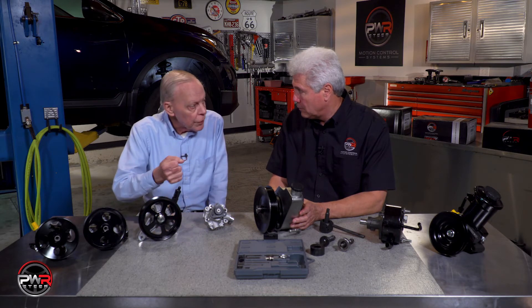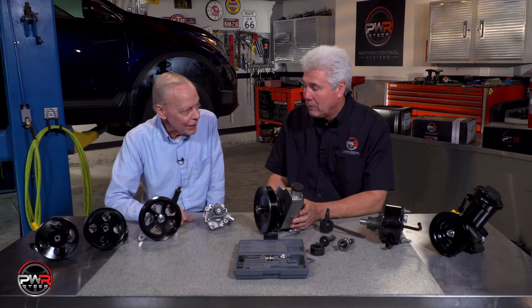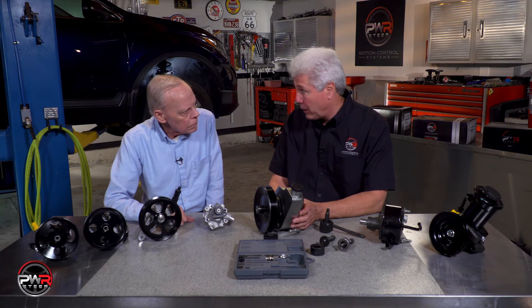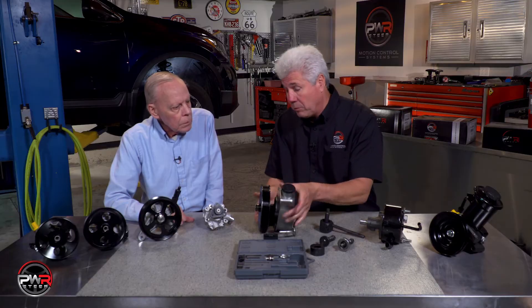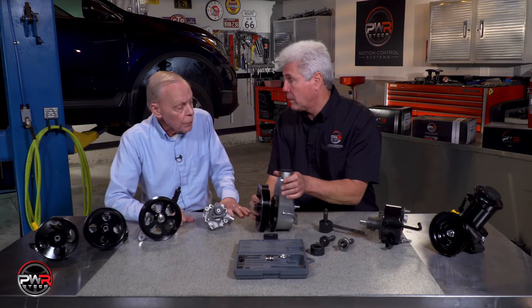I noticed that whether you were attaching or removing, you were using a standard wrench. We don't recommend using an impact wrench — it could damage the inside of the pump and it could also damage the tool. If you must use an impact wrench, the pump has to be standing up. If you're putting the pump on its back, it will definitely damage the pump. That's especially important for bench applications, because on the car it's going to be upright anyway. But the best procedure is to use a standard wrench.